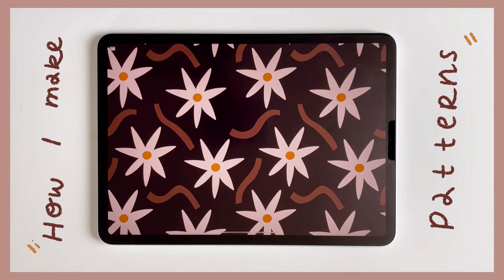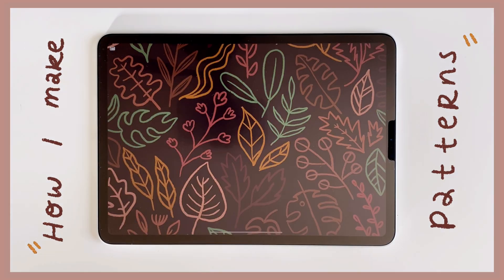Hello friends! Today I'm going to be demonstrating how I make continuing patterns using Procreate.